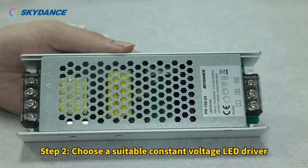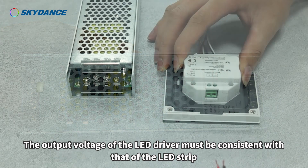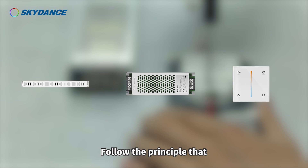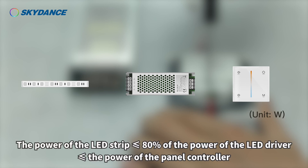Step 2. Choose a suitable constant voltage LED driver. The output voltage of the LED driver must be consistent with that of the LED strip. Follow the principle that the power of the LED strip is less than or equal to 80% of the power of the LED driver, which is less than or equal to the power of the panel controller.